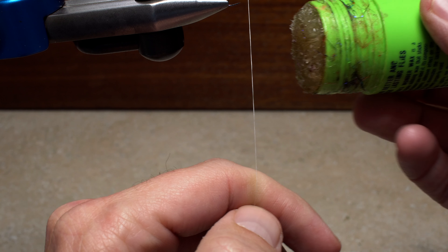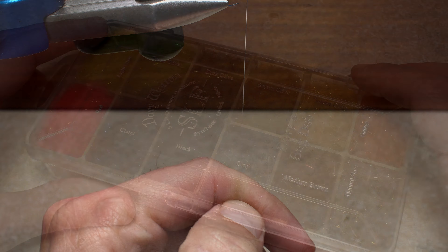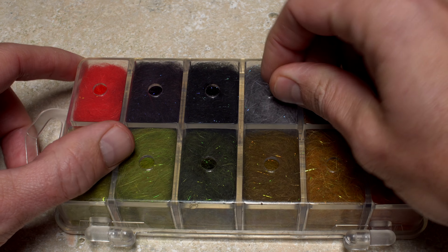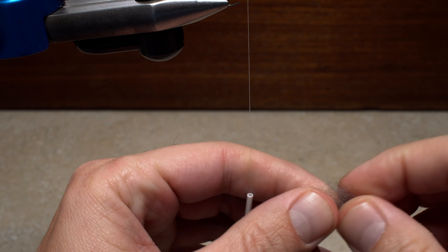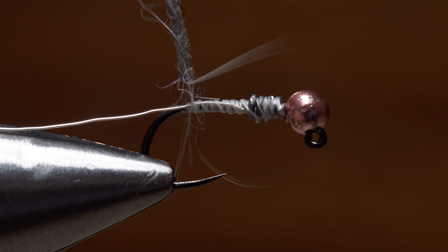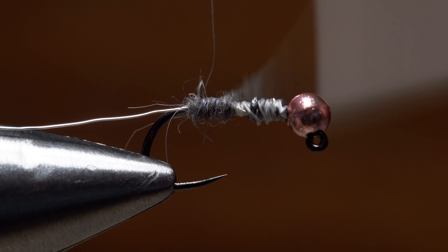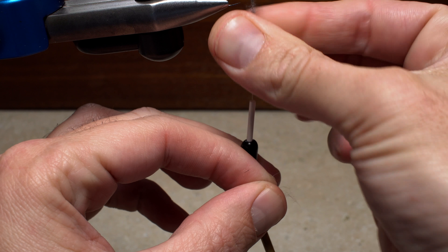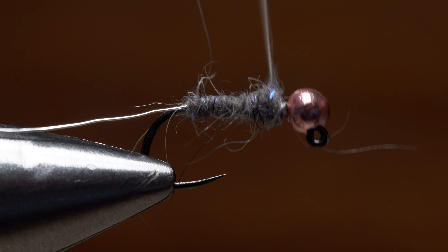Dave applies just a light skim of dubbing wax to his tying thread. The body of the fly is created using gray Davey Watton SLF dubbing — start with a fairly small pinch. Apply the dubbing to your tying thread forming a nice slender noodle, then take wraps with it to build up the body of the fly. If you need more dubbing, go for it. It's always easier to add dubbing than it is to take dubbing away.